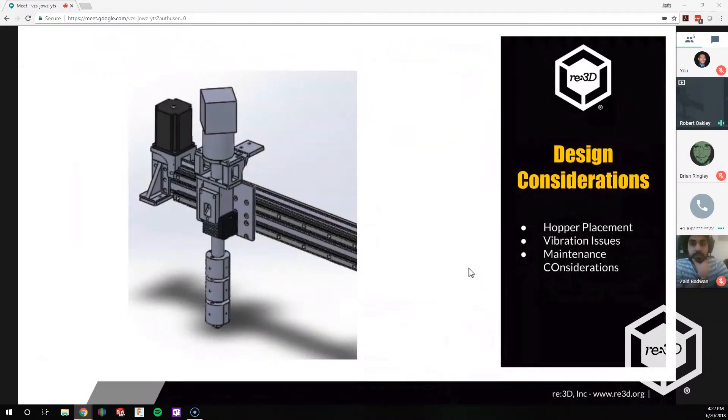Some of the design considerations include hopper placement, vibration issues, and maintenance. For hopper placement, we can adjust it, and we're also evaluating putting it on the side to change the design so we have a little less footprint. With this current design, we are taking up some space. We want to give you as much X and Y travel as possible, but the extruder is getting bigger. If the hopper is sticking out the front, we're actually losing travel in the Y direction, so we're trying to consider that.